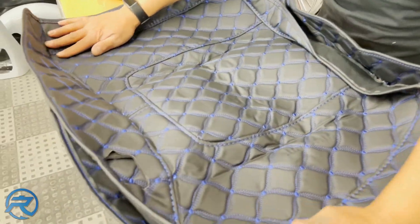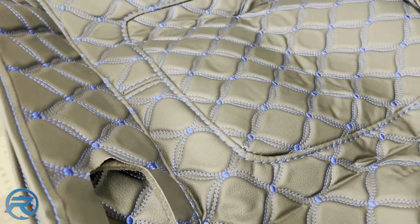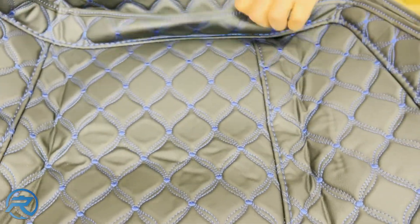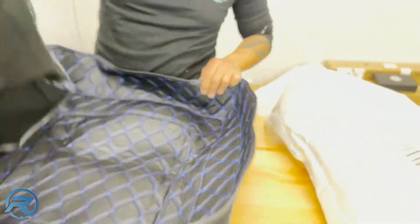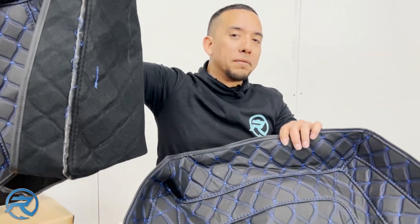Look at the stitching — it is amazing. We've done these on quite a few motorcycles and they look great. Not only do you get the top, you also get the bottom, and this is an idea of what you can expect whenever you open up your tour pack. And to tie everything in, you've got to have the seat to match.